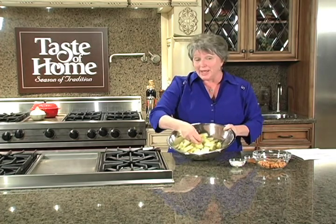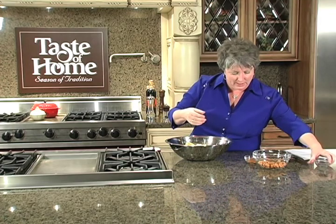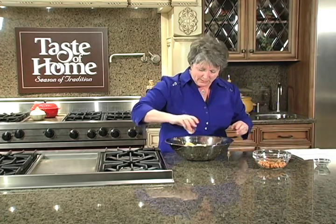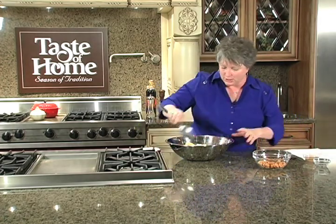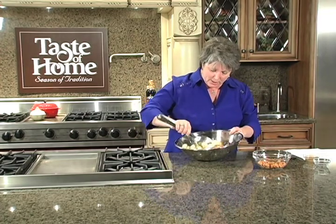What we start out with is some Granny Smith apples — that's what I use. Just some kind of tart baking apple is really the best thing to use. We've got a couple tablespoons of baking mix, like Bisquick, and a little bit of cinnamon. We're going to just mix this all together, just like this right here in the bowl.